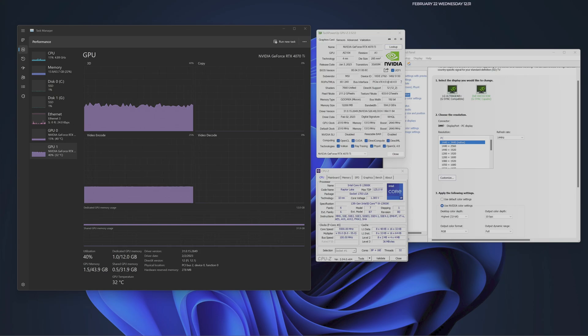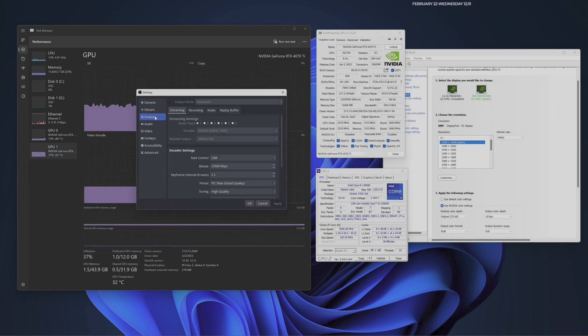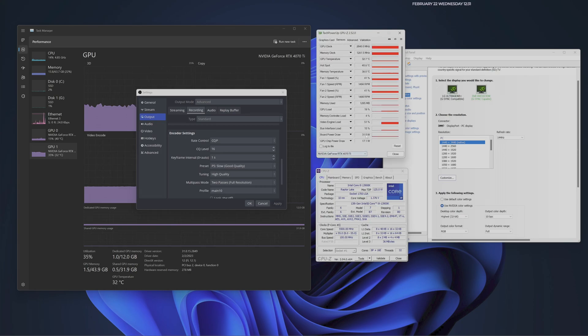Recording in 4K HDR. Let's go ahead and take a look at the output here for recording. As you can see here on my recording settings: CQP, 16.1, P5. Also note, I'm going to be putting a video out because anything over P5 — as you can see here — will go to the encoder on the 4070 Ti. If you do anything above P5, for example P6 or P7, it will crash the encoder.